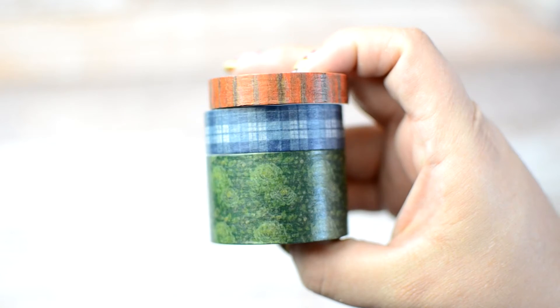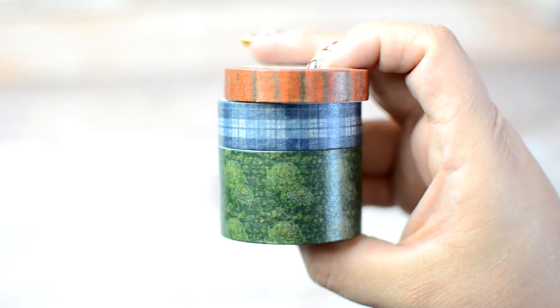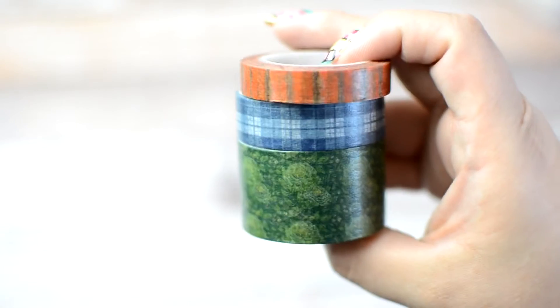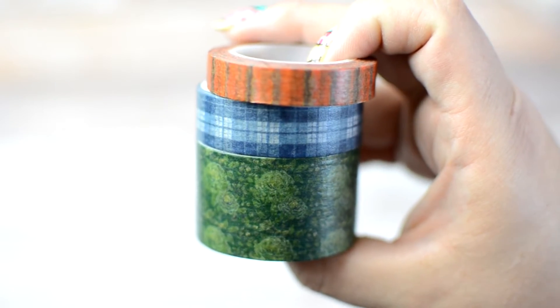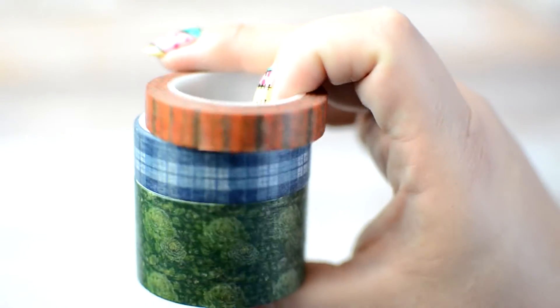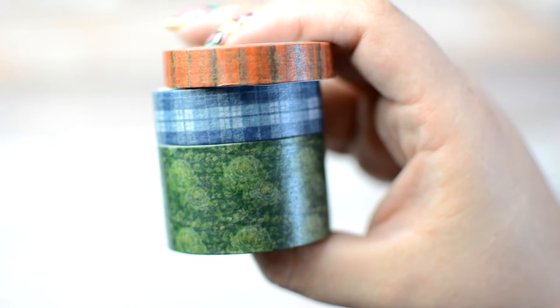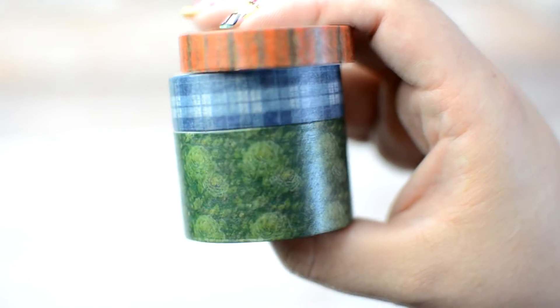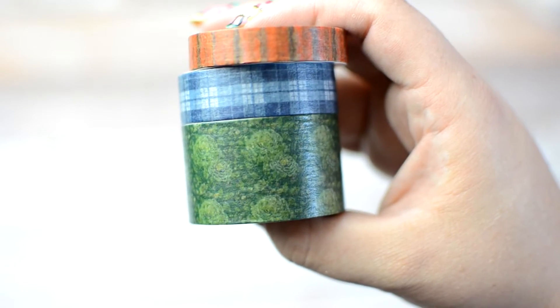Here are the washis that came with the washi add-on. This isn't the washi that's included in the kit — most kits come with at least one or two rolls on their own. If you buy the washi kit, it comes with three additional rolls, which I love. There's also a sticker add-on, which I haven't done yet, but I'm pretty sure I'm going to take the leap. These washis weren't my favorite patterns — there's a green floral, a blue plaid, and orange stripes.